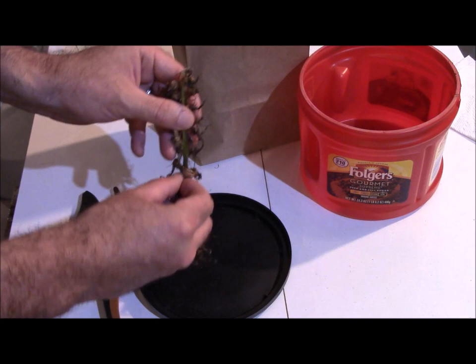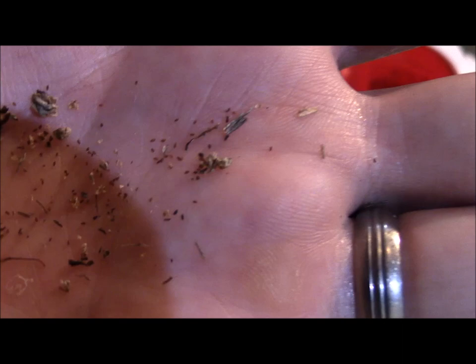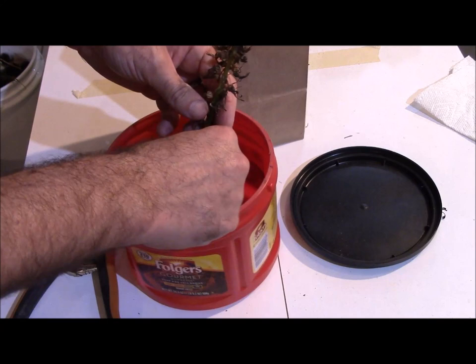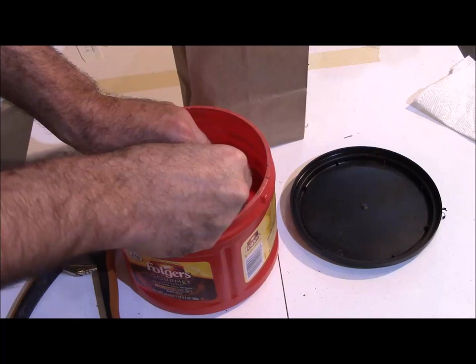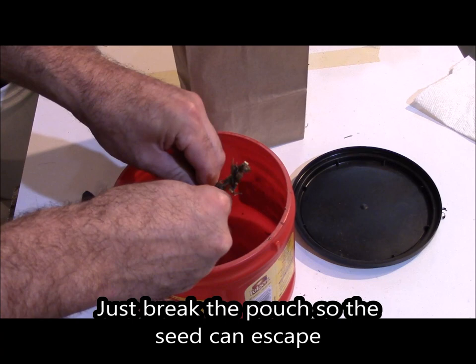Let me see if I can just burst a couple of them. Those little itty-bitty tiny brown flecks — that's the seed. It's like powder, it is so, so tiny. All I'm doing right now is kind of pinching each one of these pods. I just pinch — I don't really worry about grinding them up too much, just so that they're broken. I'm pinching them, I'm dropping them, and this doesn't take very long to do.